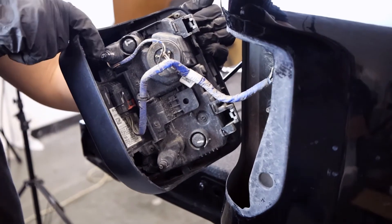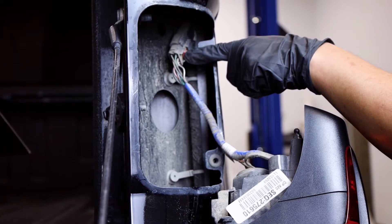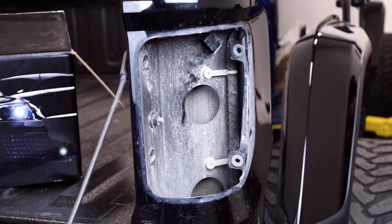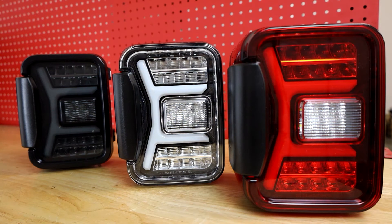There are two inner points that help to align the taillights correctly. Next, detach the wiring harness, and you'll be ready for one of our new Renegade Series Jeep JT Sequential Taillights.